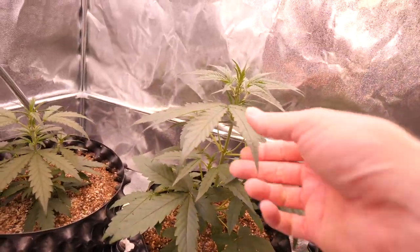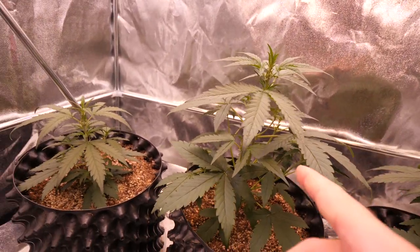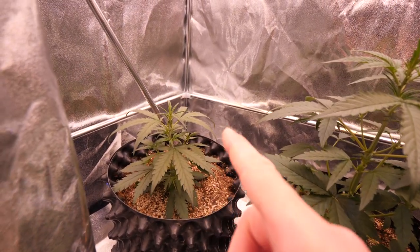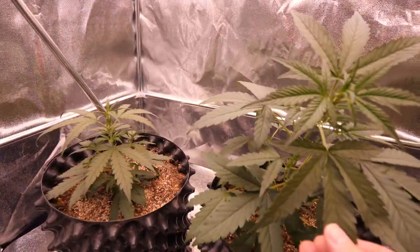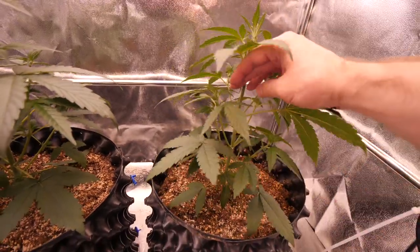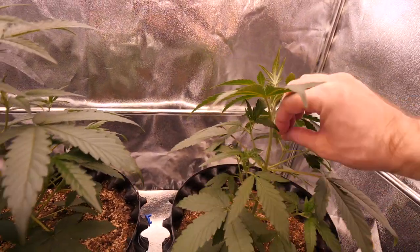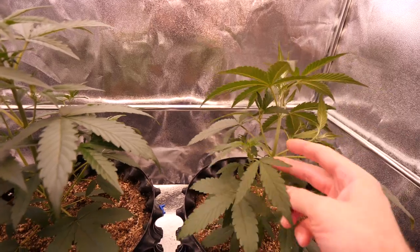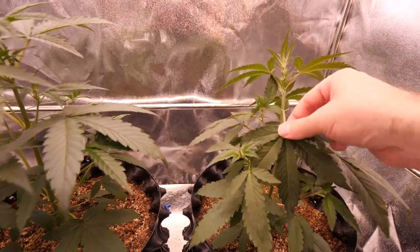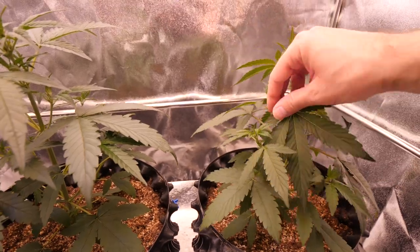We are checking on these girls, and we are just past week three, and we got sex showing. We got some really nice, vigorous growth coming in with these girls. This one's a bit of a runt, but we're just going to let it do its thing — sometimes these runts can be the dankest of the dank. These other girls are looking really nice and big. We've got some shoots coming up, and I think it's time to start doing some low-stress training because they're getting a little lanky, with some side branching coming out that's kind of getting blocked by these leaves. So we're going to want to start doing some leaf tucking here.